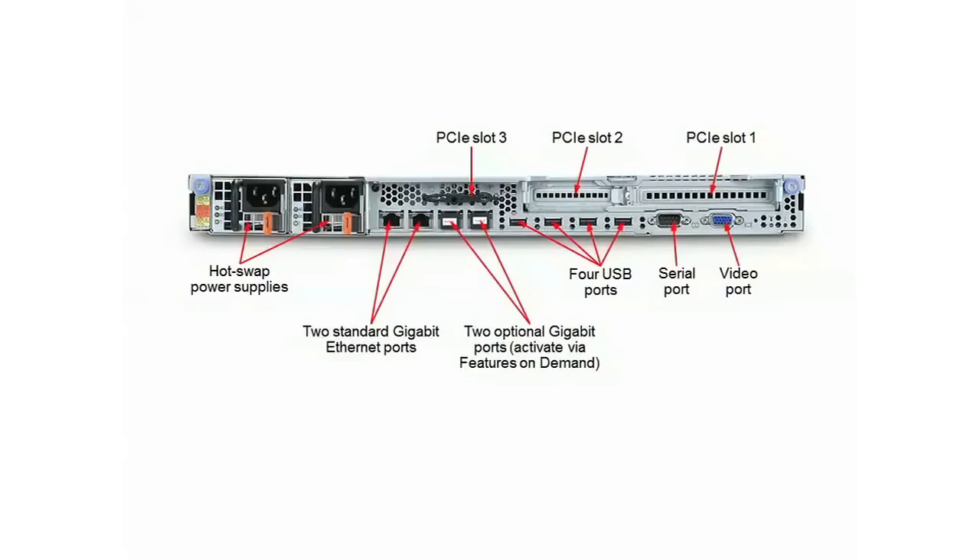Looking at the back of the server, you can see it supports hot swap power supplies, or you can get it with one fixed power supply. All power supplies are 80 Plus certified.